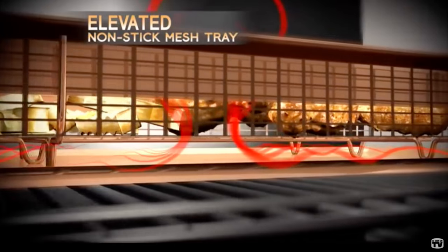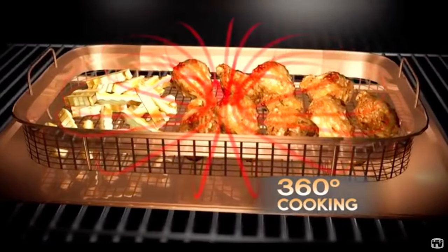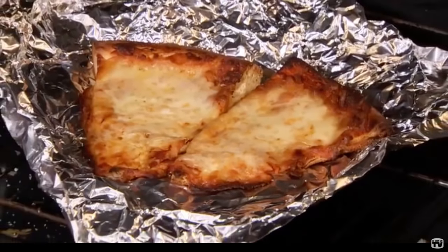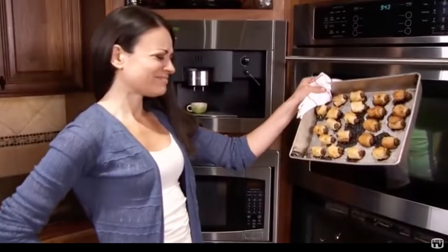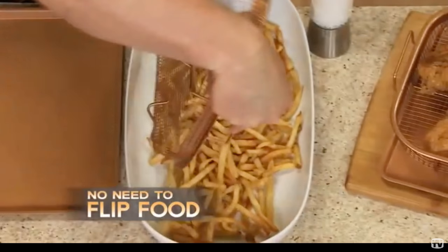The big distinction between the Copper Crisper and your average cookie sheet or oven tray is the elevated mesh tray. With your average cookie sheet, your food lays flat, which results in it being cooked too fast on the bottom and too slow on top, sometimes leading to burning. The Copper Crisper seems to solve that problem by providing a mesh tray which elevates your food off the tray, allowing the heat to circulate and evenly cook your food from both sides.